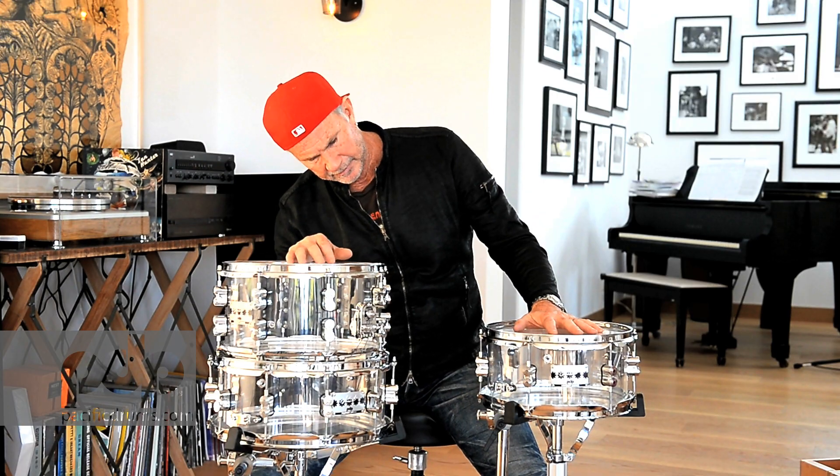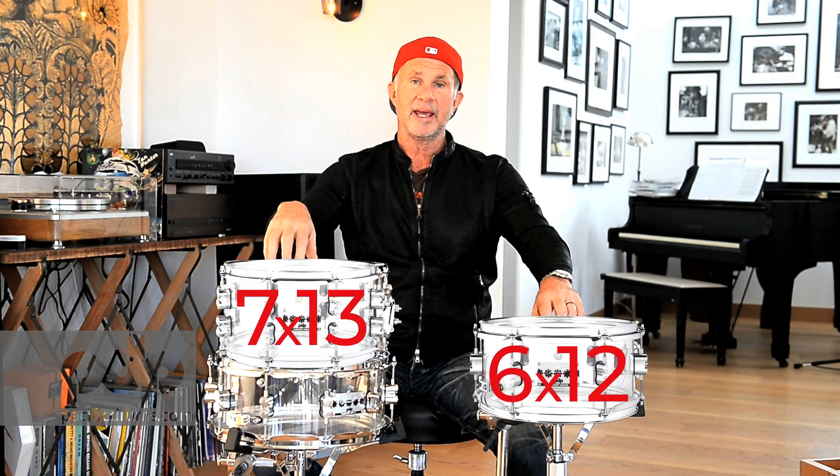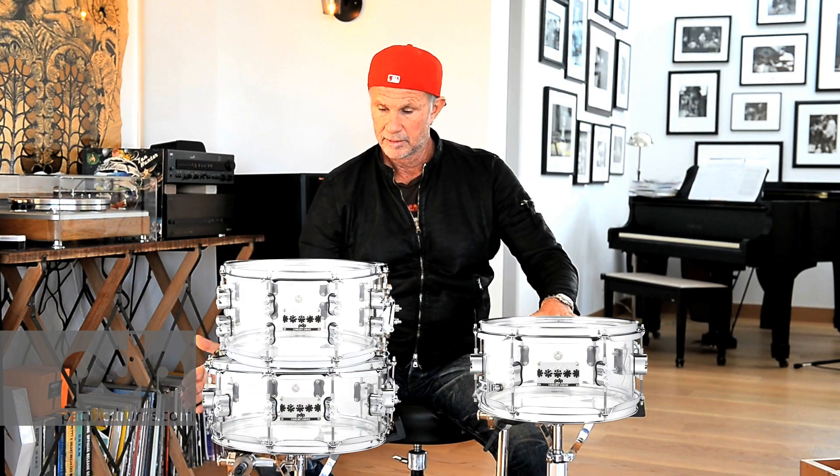Different sizes — they're so handsome. There's 12, 13, and 14. I've used these drums for the whole last tour I did with Red Hot Chili Peppers — the Getaway Tour, 147 shows. It just made me smile every time I hit them.